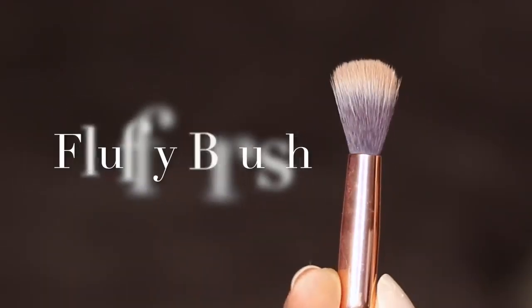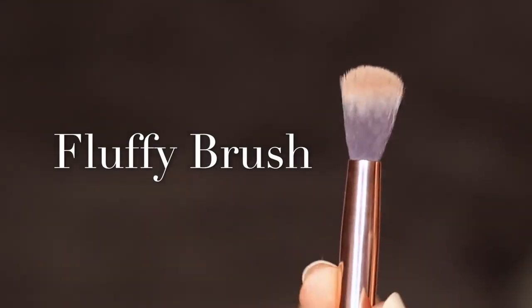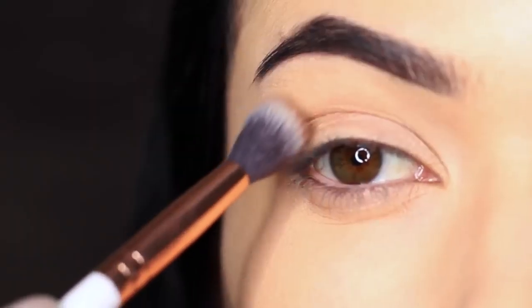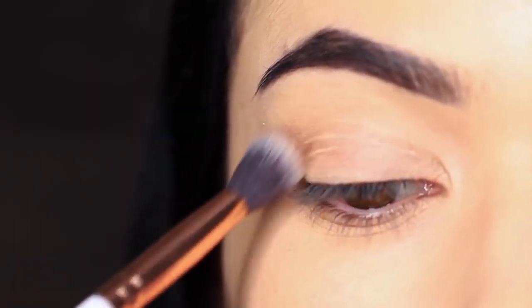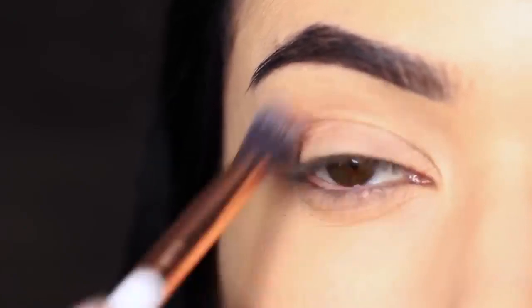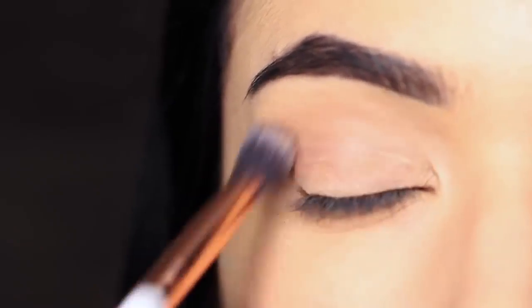We're going to start off with the first technique of using a fluffy brush. A fluffy brush will disperse the product for you and give you a sheer finish, and that's what we want from this look. Because this eyeshadow has a little bit of shimmer in it, we want to use this in the crease in a very soft way.